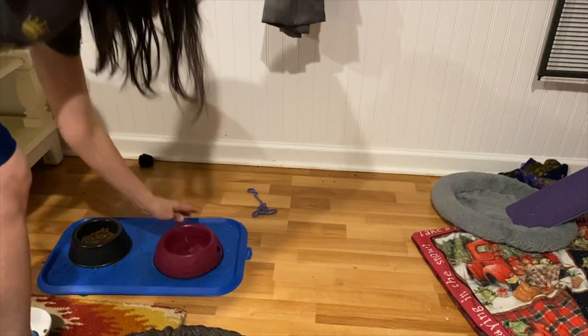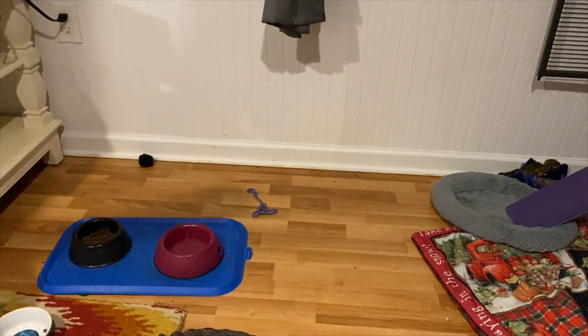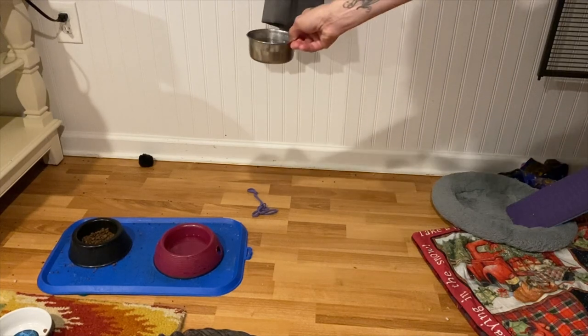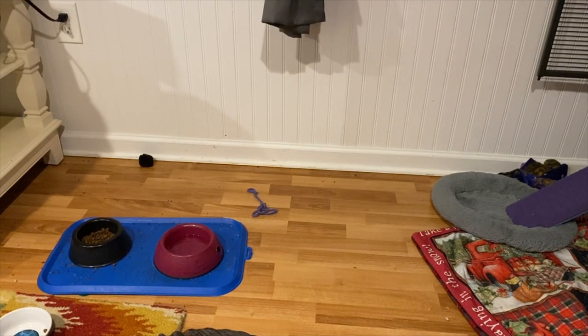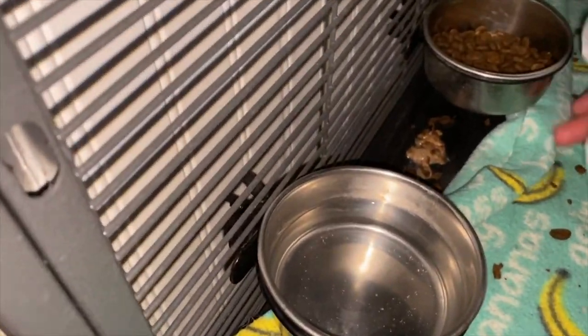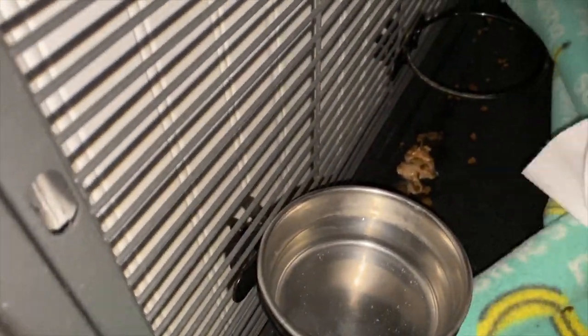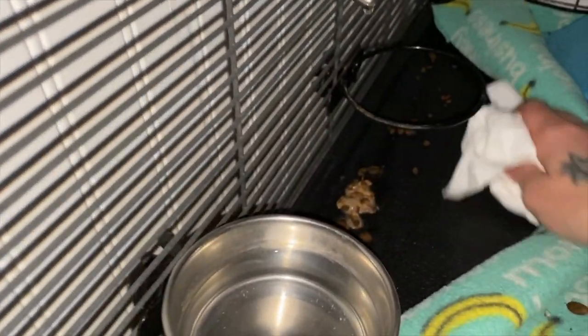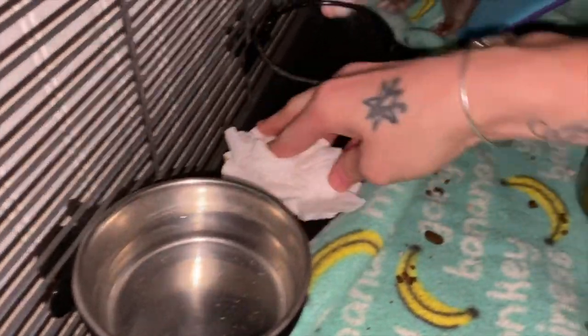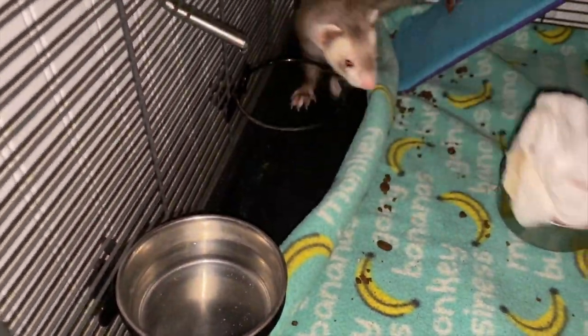Then I get all the water bowls — so we just flip the waters. What happens is they make a giant mess, so I have to come in every day and clean this. Once a week I take these out and they get cleaned in the bathtub. But that's basically what we do.